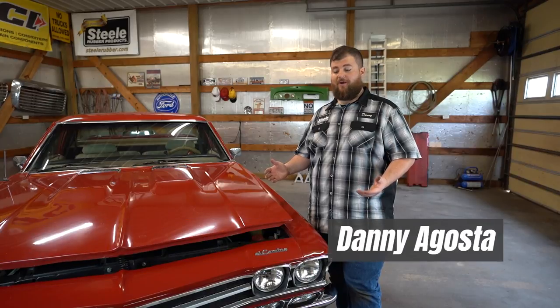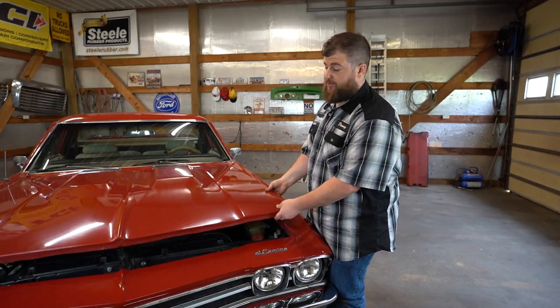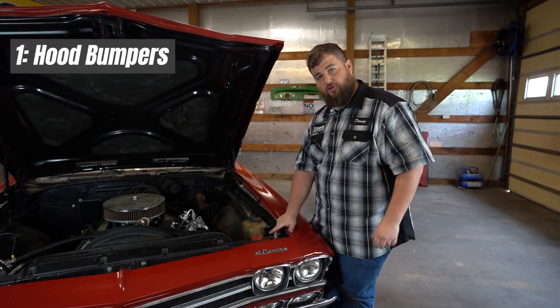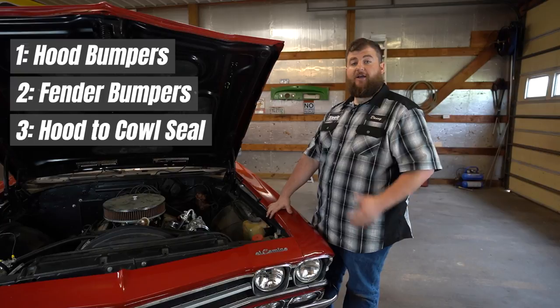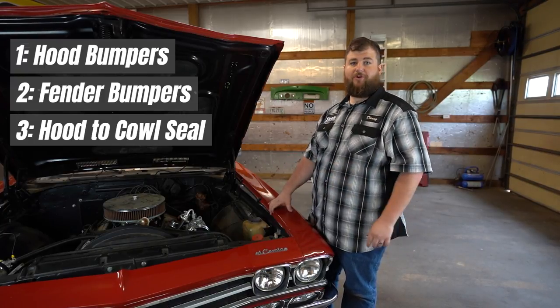Hi, I'm Danny Agosta with Steel Rubber Products. Today we've got a 1969 El Camino. We're going to show you underneath the hood how to replace the adjustable hood bumpers, your fender bumpers, and the hood decal seal in the back. We'll show you how to do all that and get the seals looking nice and new and performing the way they're supposed to.